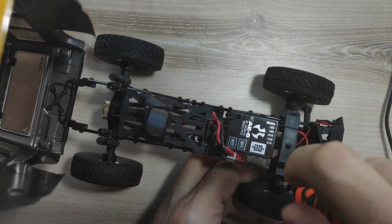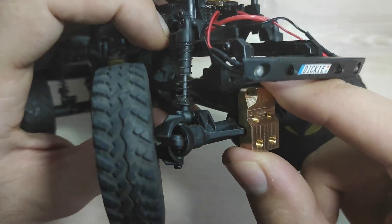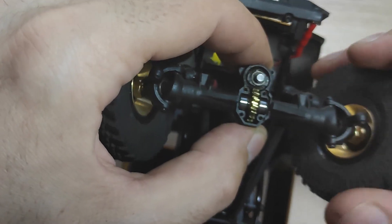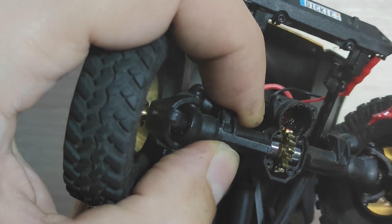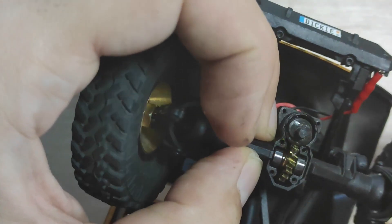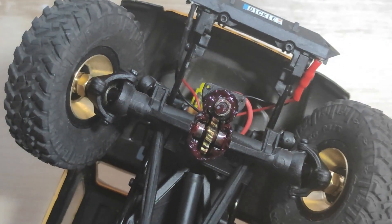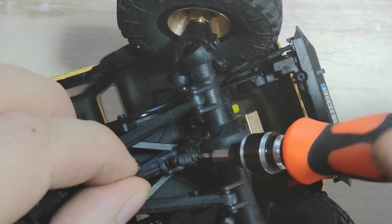Point three: differentials. Unscrew the shaft for the differential, then unscrew the steering link and remove the six screws from the differential cover. Remove the worm gear with the bearing by turning the wheels. Apply some grease into the bearing hole and put the worm gear back inside. Now apply more grease — but not too much — mostly on the edges of the differential cover. Assemble the cover, the shaft, and steering links, and repeat the same on the rear side.